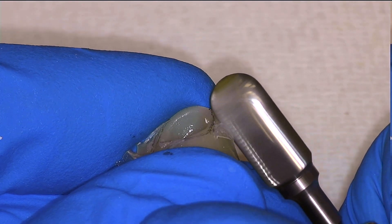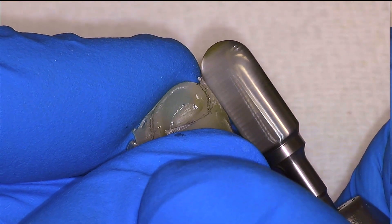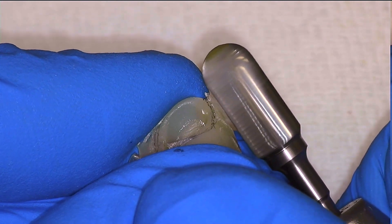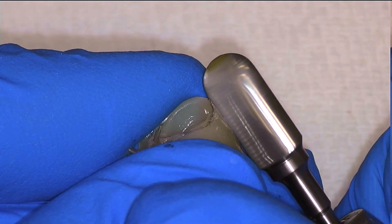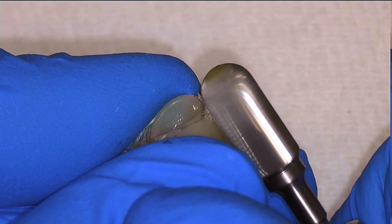I remove the gross excess of temporary material which is in the embrasure spaces with a straight edged E-cutter burr. I would not recommend using any E-cutter to refine the details of your margin as it is a very aggressive burr and you can end up over trimming — which I do do in this video, but we'll show you how to correct for that.